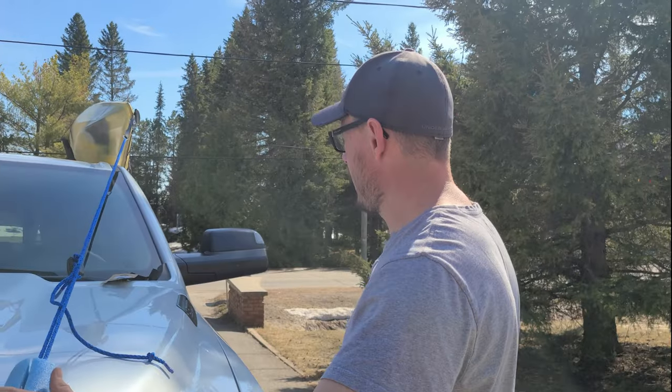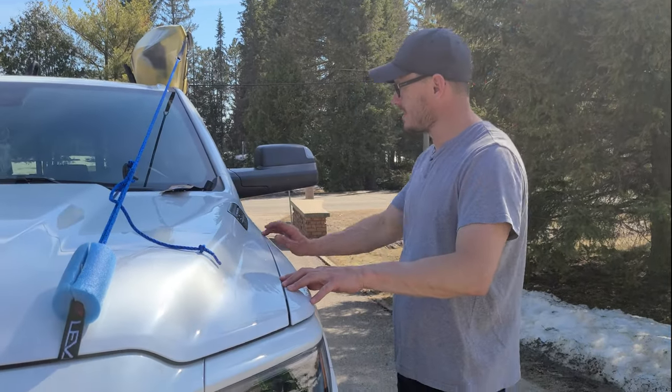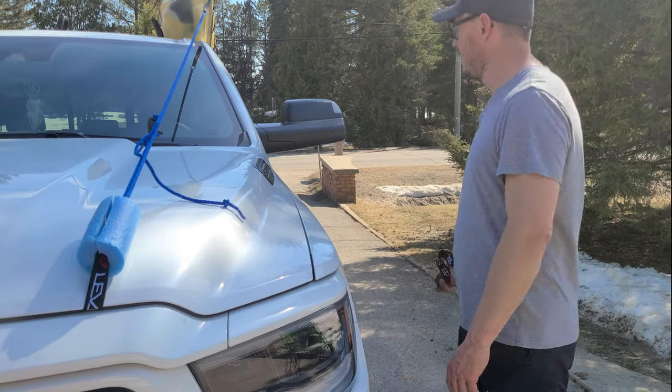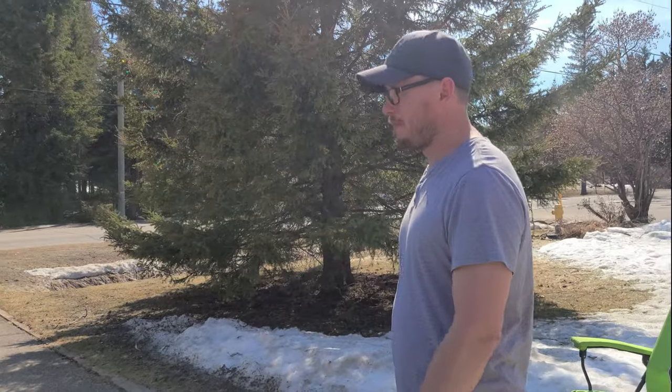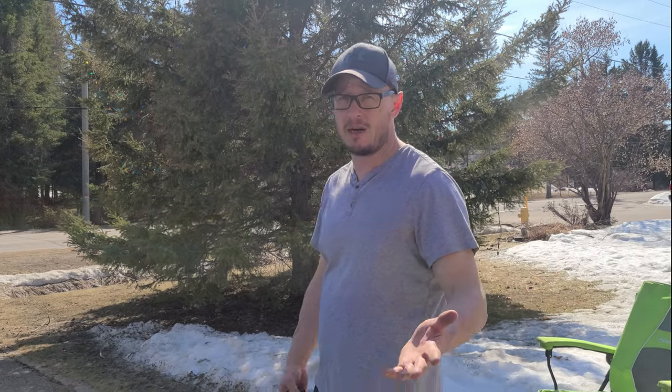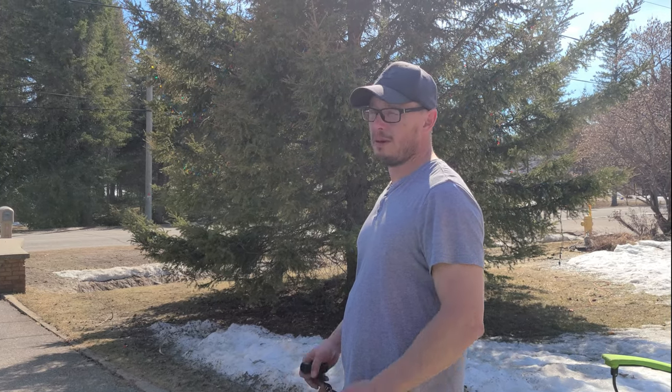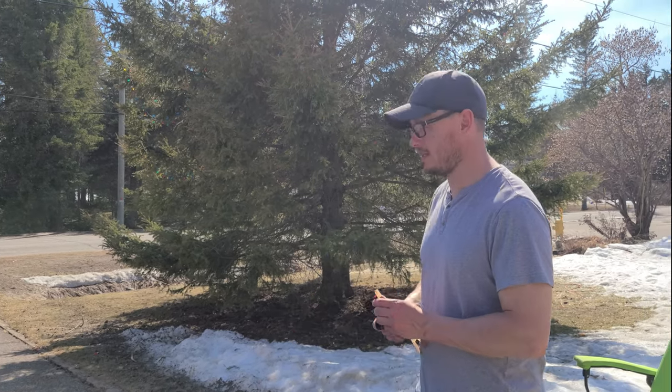I'm not crazy about having it on my hood. I did try it over the side of the truck too, but it kind of slides back and forth and ended up way over to one side — didn't like that. If anybody has better ideas, leave a comment and help me out — this is my first time doing this.